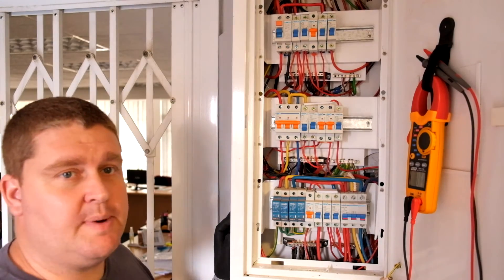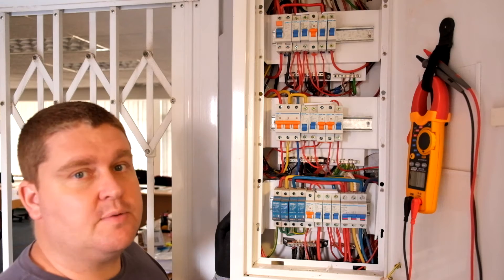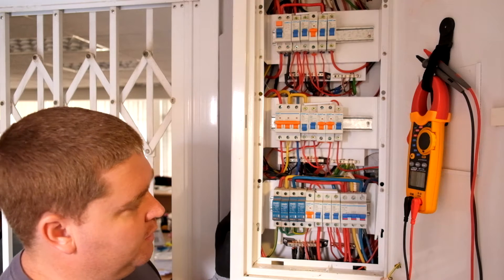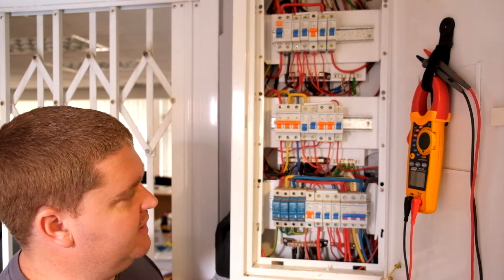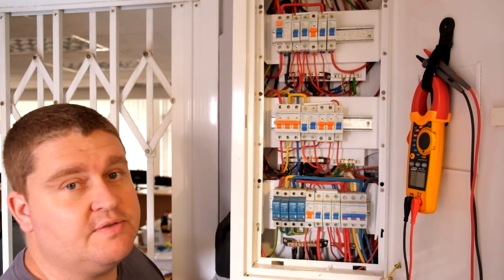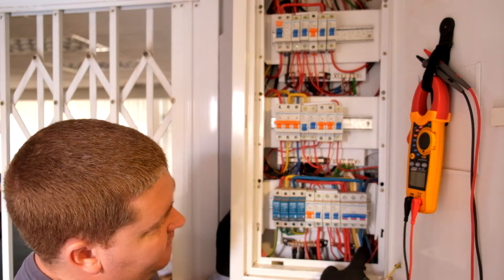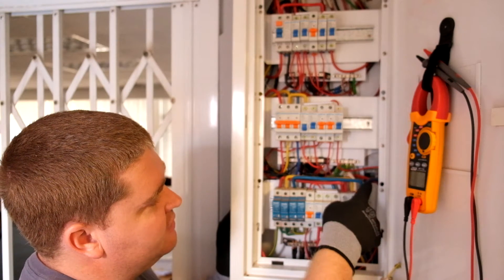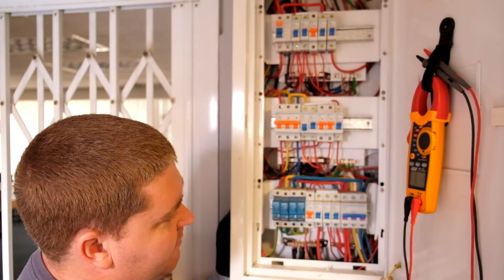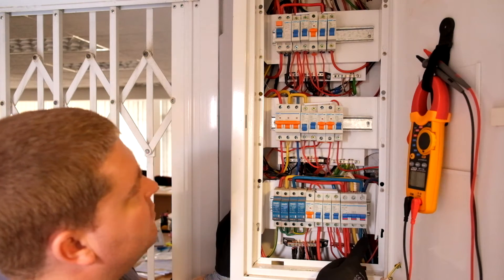So firstly, a little bit about what's going on here. This is a sub-DB fed from a main distribution room, which is to the right of this panel. We've got three phases coming in here and being distributed to various other points within the building. You can see your three phases — blue, yellow, and red — coming into this 100-amp breaker, and then being distributed to different points.